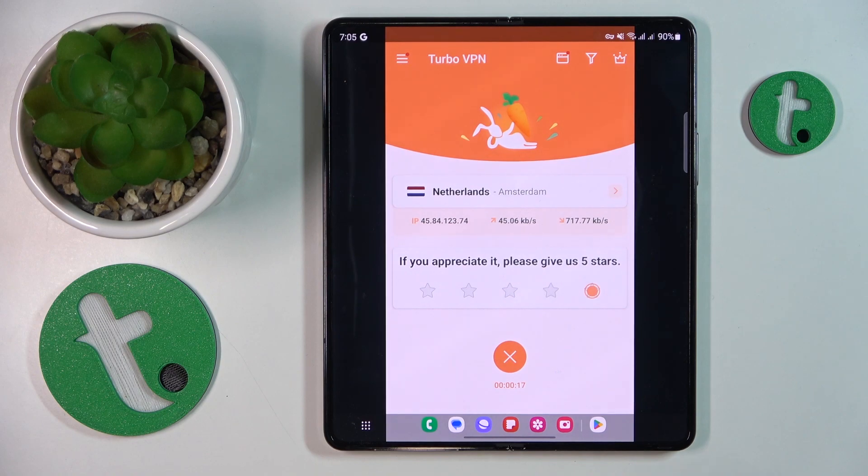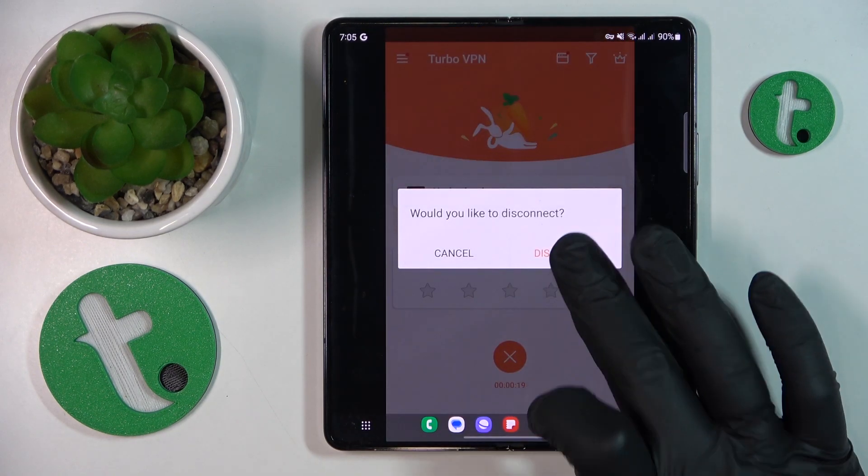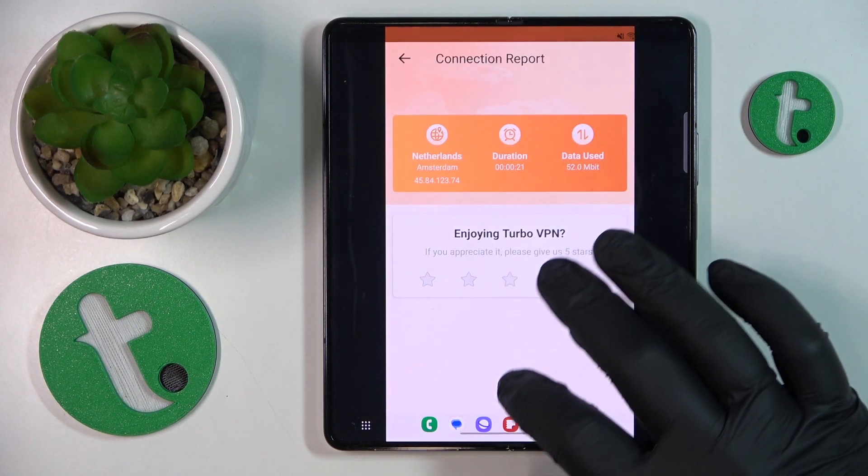In order to turn the VPN off, tap the cross icon over here, choose the disconnect option, and that'll be it.